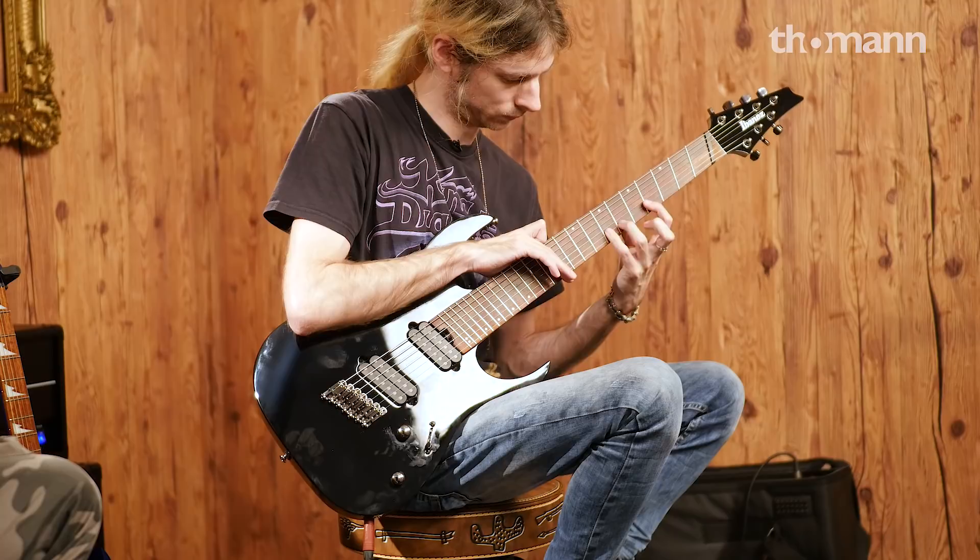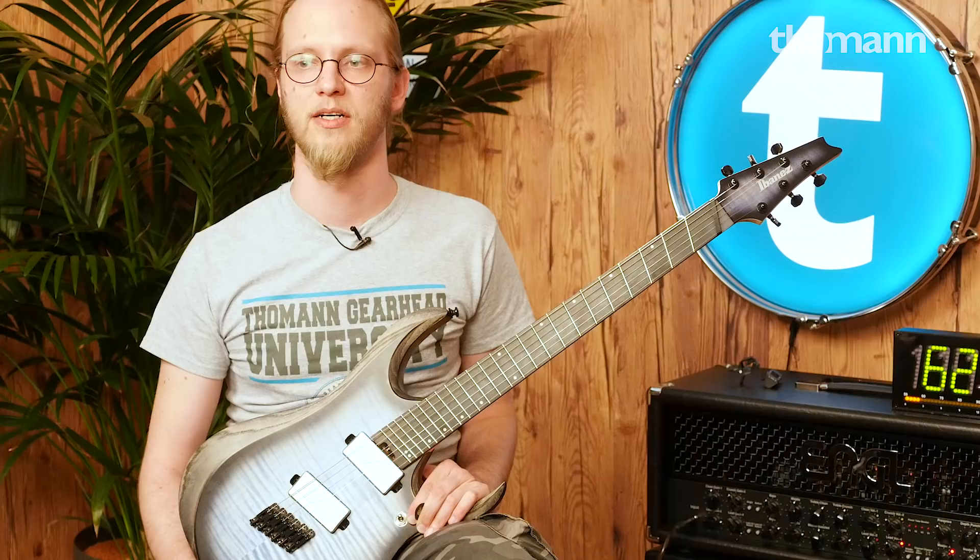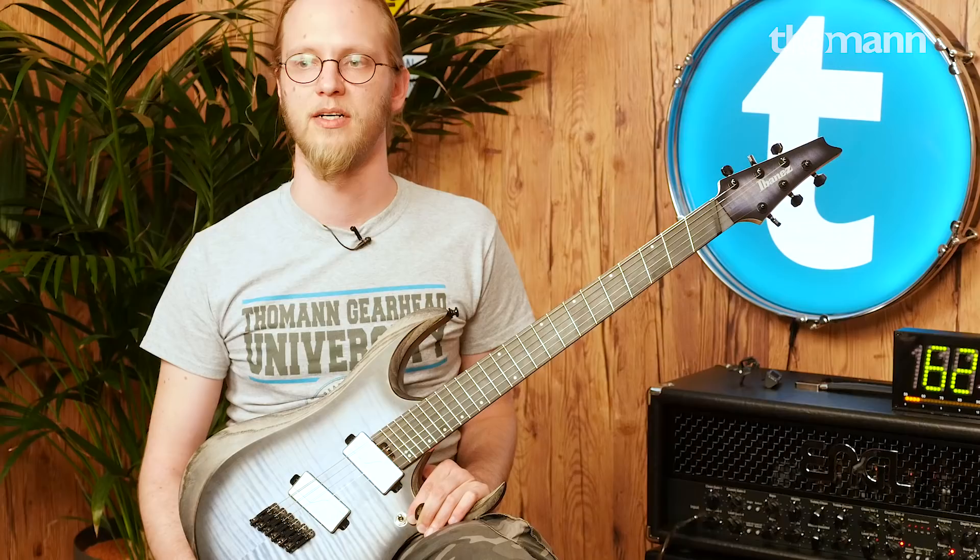Alright folks, thanks a lot for watching. Thanks so much to you, Chris, for joining us today. Thanks for having me — it was my pleasure. Thanks for showing us the different RD models of Ibanez, which are available at our website. If you liked our video, please comment, give us a thumbs up, and subscribe so we can keep this stuff coming. I hope you'll come again and show us more. Likewise — it was my pleasure. Bye!